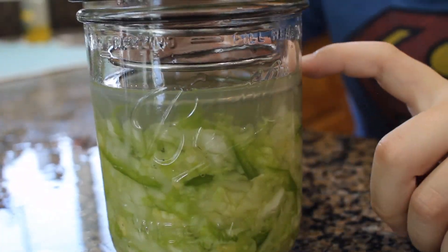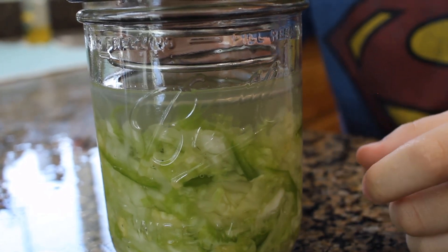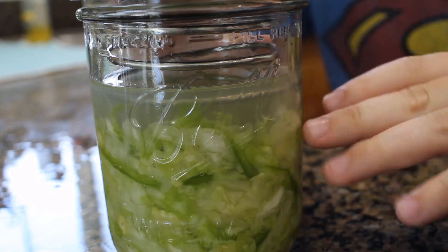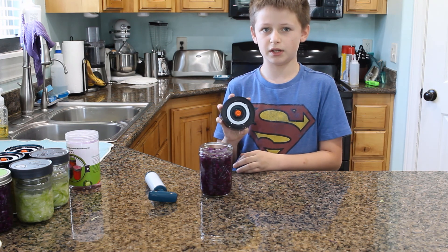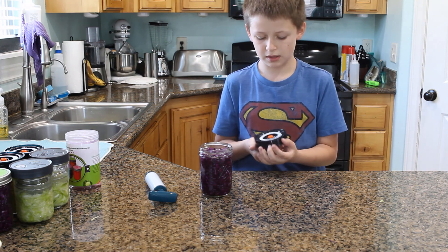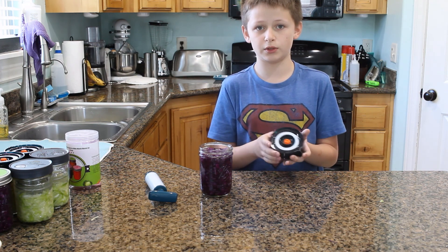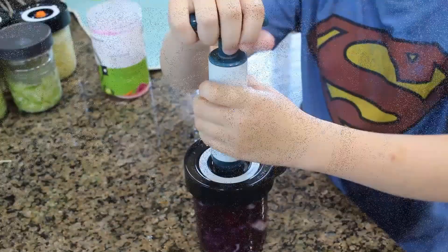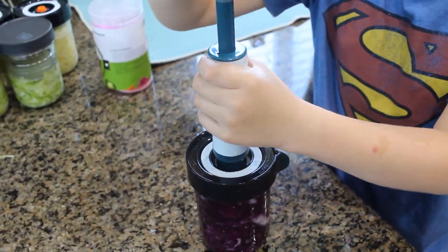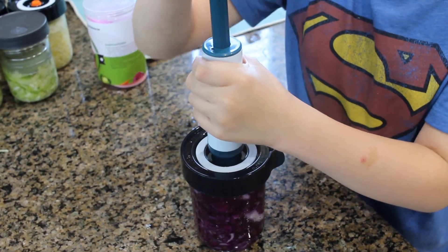As you can see, the spring is holding the sauerkraut under the water, which is good during the fermentation process and prevents mold from happening. Our last option are these ones — they come in a three pack with a pump, they have a vent and a little thing to set the date so you know when they started. They're about $30, and you use the pump to get rid of the air and prevent molding.